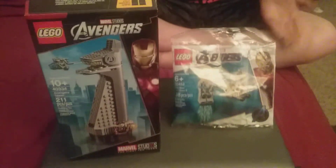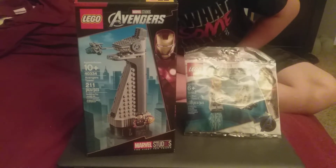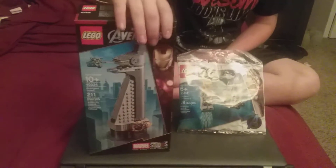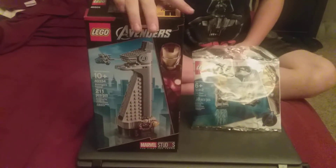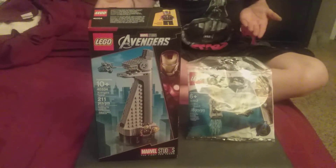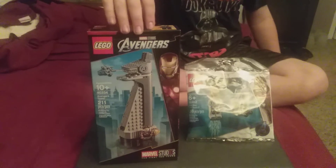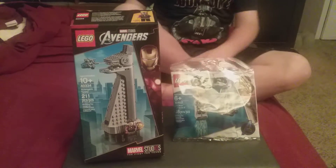So I have two Iron Man sets. I have the Avengers Endgame Iron Man and Dummy poly bag. And then I have the Avengers Tower, which the way you would get this is you have to spend $75 or more to get this with your purchase at the Lego store. I'm pretty sure that promotion isn't still going on. I wanted to show both of these off to honor Iron Man since he died.